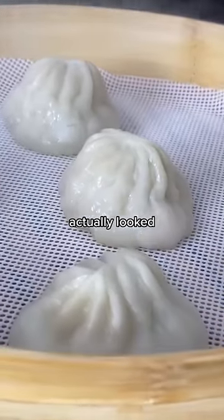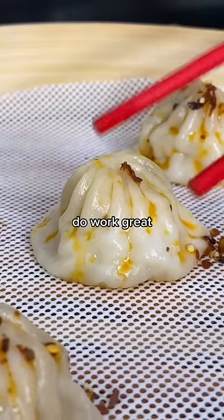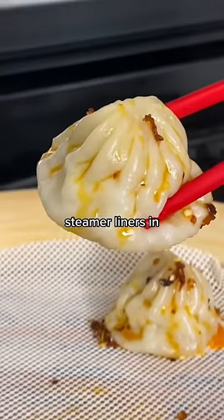When we took off the lid they actually looked incredible. The dumplings didn't stick to the liner, they kept their soup, and they tasted great. So yes, these do work great if you run out of the steamer liners in our dumpling bags.